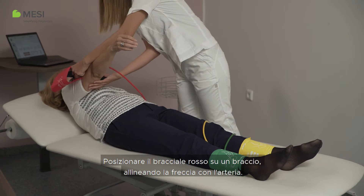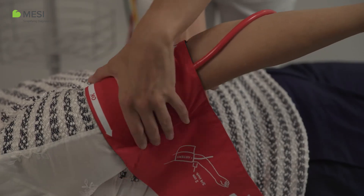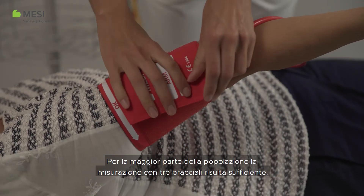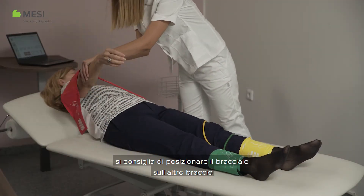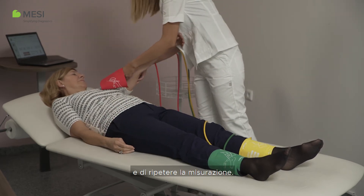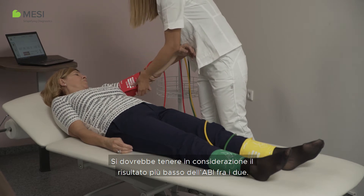Place the red cuff on an arm, aligning the arrow indicator with the artery. For the general population, performing a three-cuff measurement is sufficient. When a difference in the arm blood pressures is suspected, it is advised to place the arm cuff on the other arm and repeat the measurement. The result considered should be the lower ABI of the two.